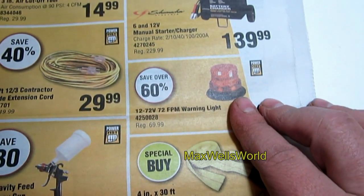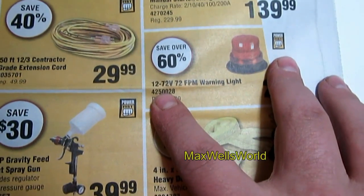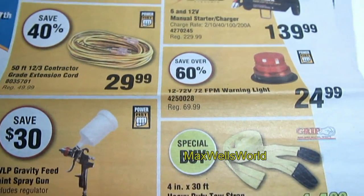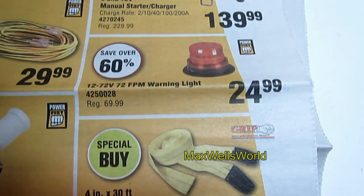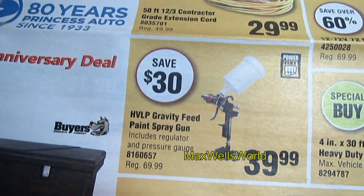Over here you have a warning light — whether for equipment, a bobcat, or anything you want to run it up to. It operates between 12 and 72 volts, so you can run it off a cigarette lighter if you want. It's on for 60% off — regular price was $69.99, on for $24.99.